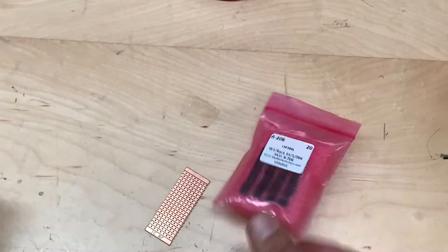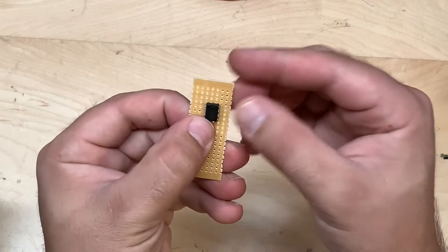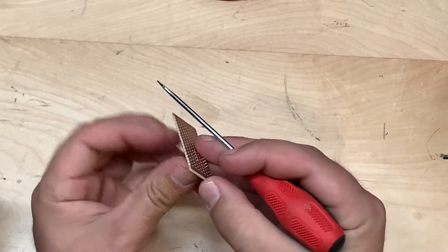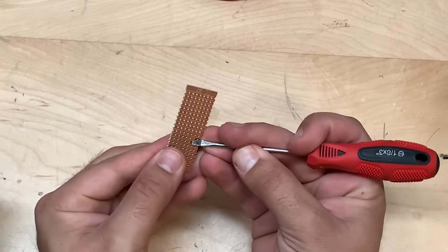We're going to be using the LM386 power amplifier integrated circuit. Make sure the dot is facing up, pin one towards the top. You can just fold over those leads real easy — it'll make it easier later for soldering.